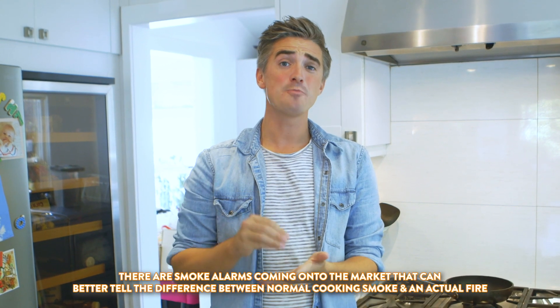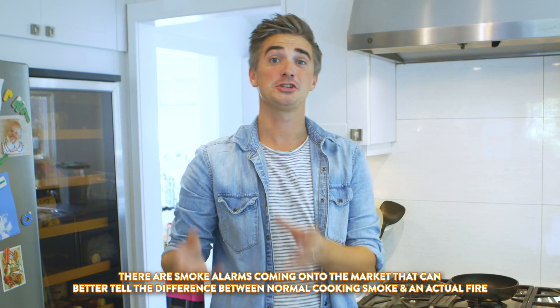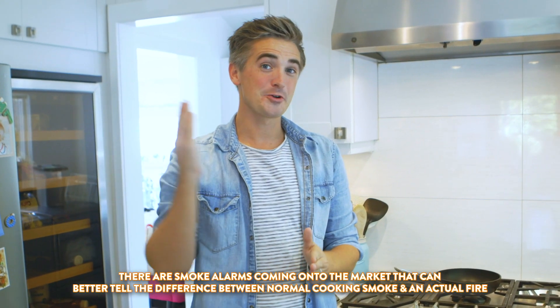Before we get into the flambéing section, I want to talk about fire alarms one more time. We used to have a terrible old fire alarm in our old house in Ireland that was so old it would set itself off even if I was just cooking. A lot of people deactivate their fire alarms because they're a nuisance in the kitchen, but unfortunately many forget to turn them back on, which is such a risk. Most modern fire alarms can actually tell the difference between normal cooking and an actual fire. We've tested ours — we're good to go.